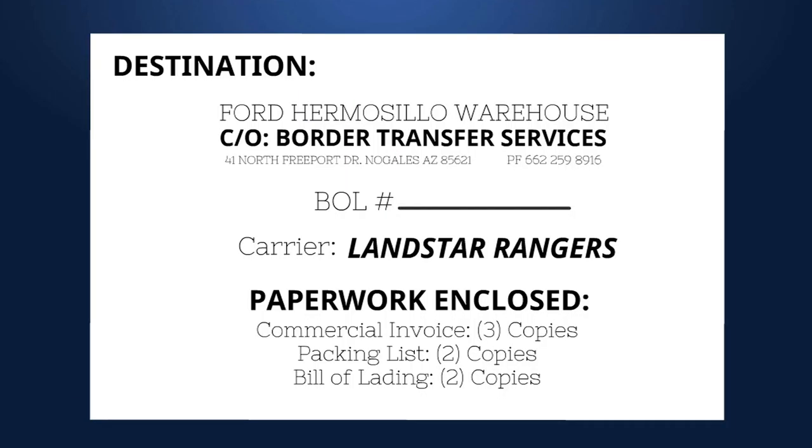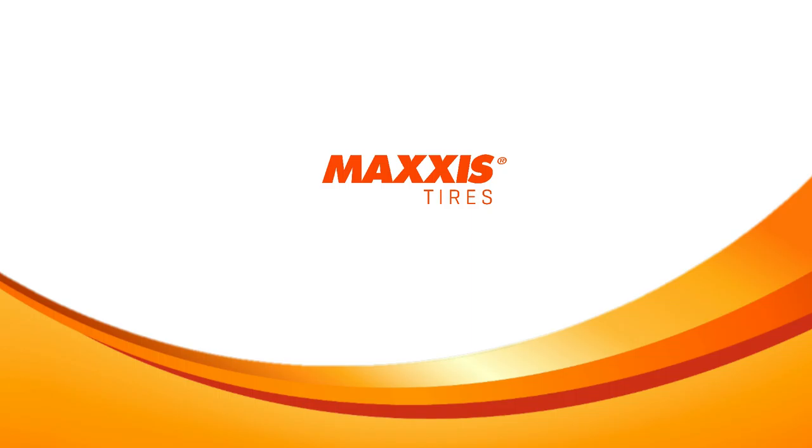Please write the BOL number on the carrier envelope and place check marks to confirm the paperwork has been inserted. And you're all set. End of SOP.